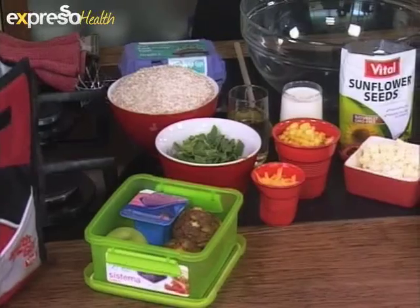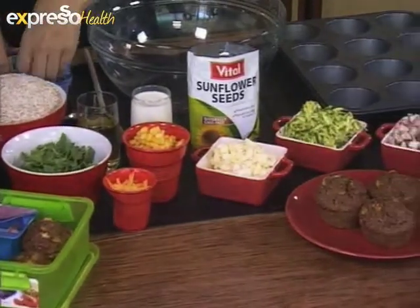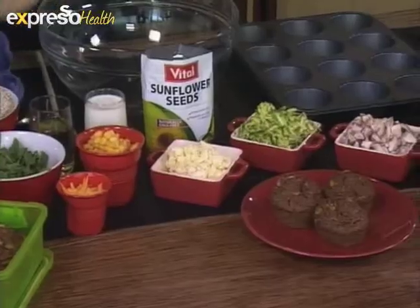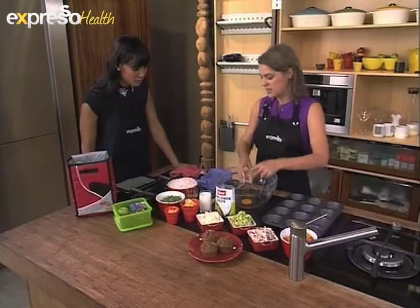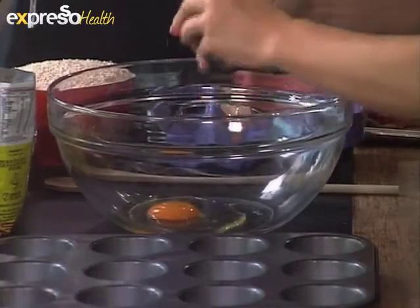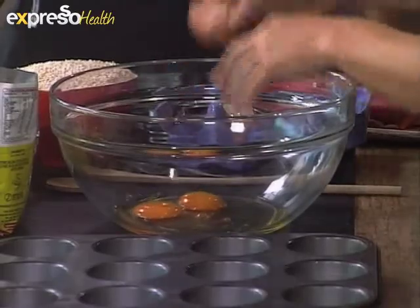One idea is to incorporate those greens into a muffin. I'm going to show you how easy that is to make. It's an ideal lunchbox treat — you can put these into children's lunchboxes. You take one of these packets of pre-mixed bran muffin mix and follow the instructions on the pack.